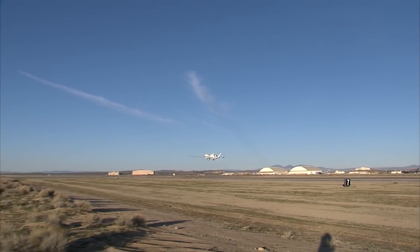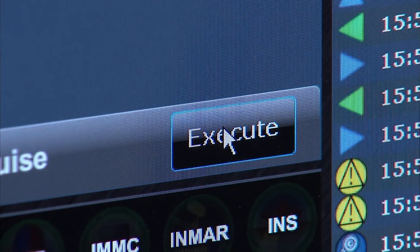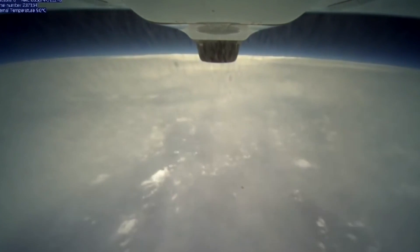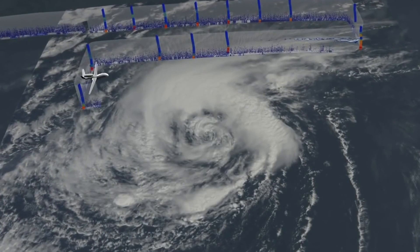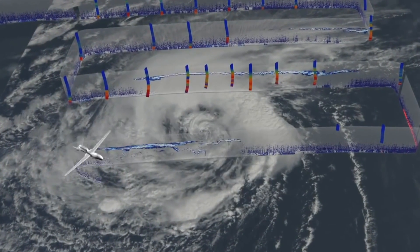Global Hawks can be programmed to fly completely autonomously, but NASA keeps a close eye on the planes from a control room. The data they collect is critical to accurate weather forecasts. Everybody looks at the weather every day — they go to their websites. All that information is based on modeling, forecasting what's going to happen anywhere from the next few hours to the next few days. The instruments on these aircraft collect data that's used to enhance those models and try to make them more correct over time.